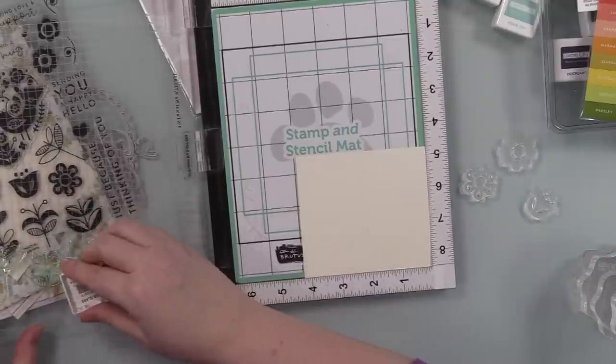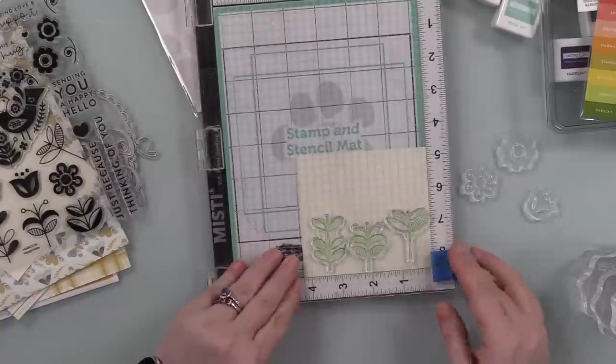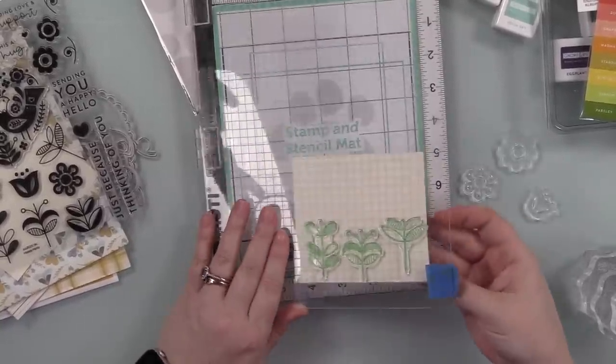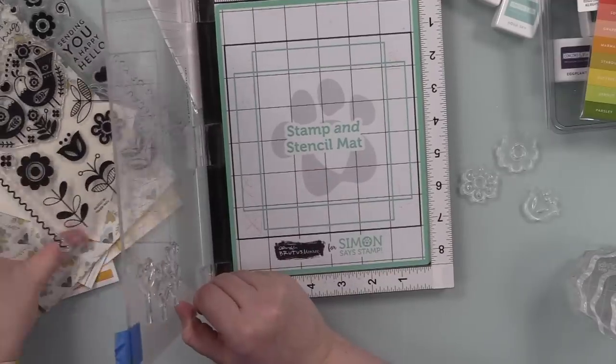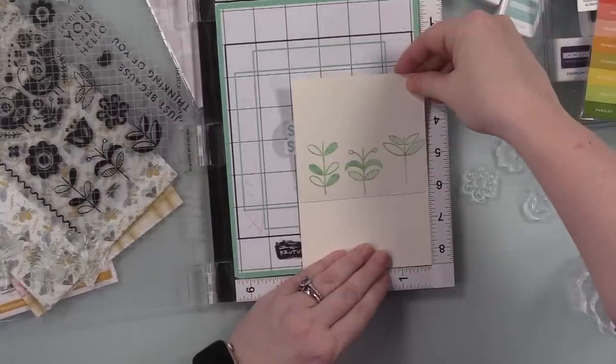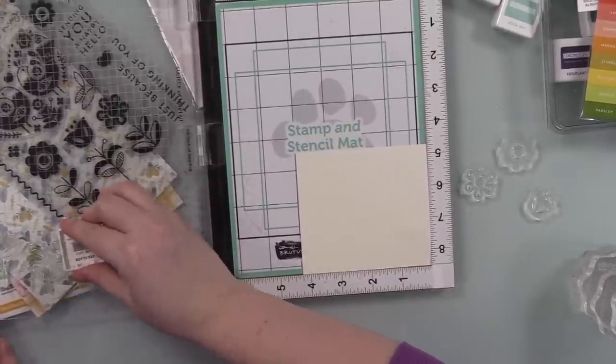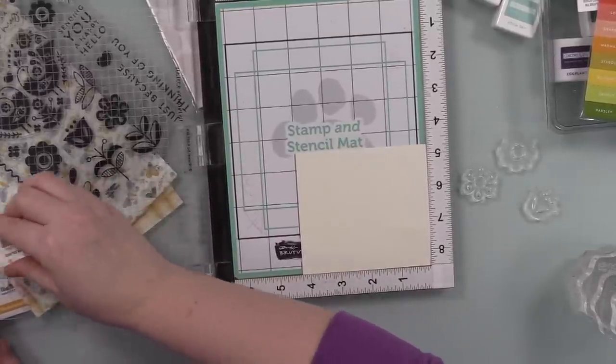I'm using these little Concord and 9th cubes. I'll have a link to the set and then link to the individual ones, because you can get them in cubes or full-size ink pads. I do want to get these in the full size — I just, at the moment, am not sure where I would put them as always. I haven't got around to it, but I like them.